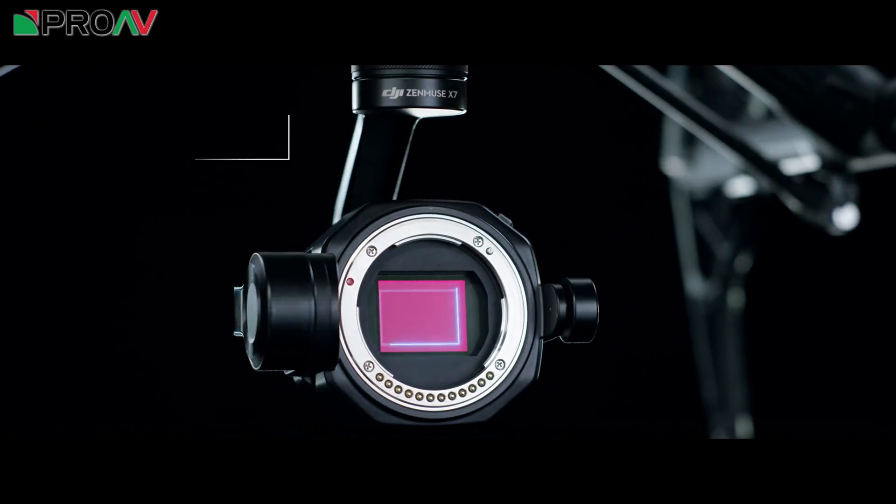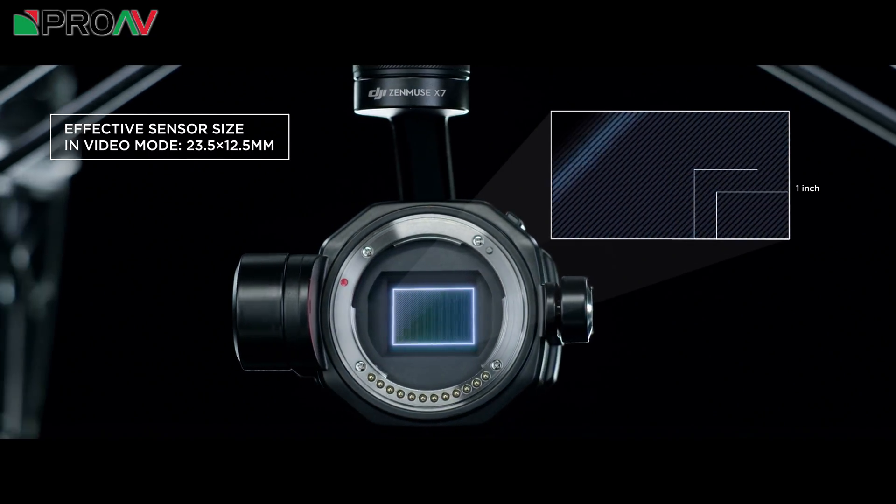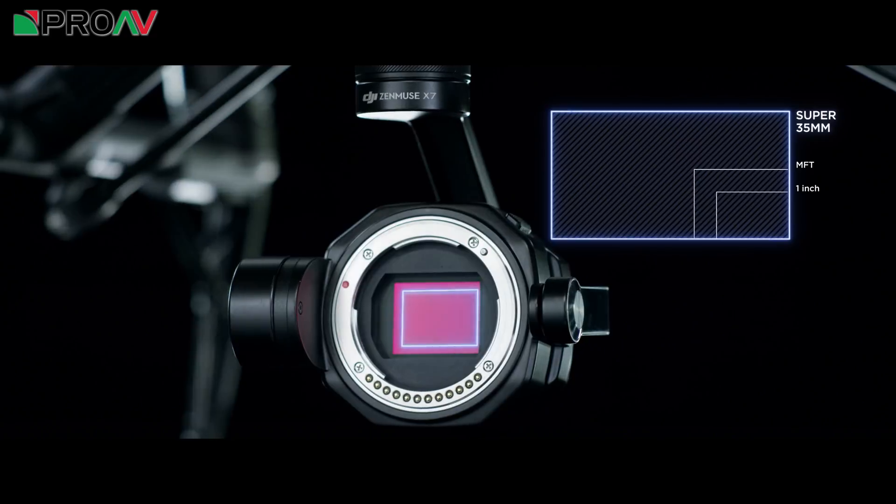The super 35mm sensor is a standard which is in most cinematic video cameras for a good reason, and it's fantastic to be able to now fly one in such a small, low-profile package.